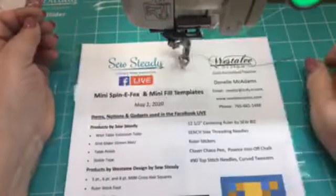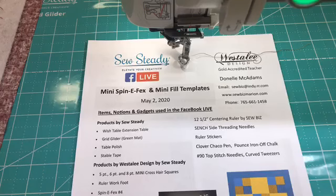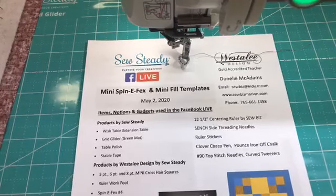Hi everybody, it's Donnell McAdams and my daughter Megan again, and we are here to teach you a little bit more about how to use your mini templates. The title on the handout — if you got that — it's on the Westerly by Me page, it's on the Sew Study page, and it's also on my website sewbizmarion.com. You might want to take a few minutes and get on over there and get the handout; there are six pages with a lot of diagrams.